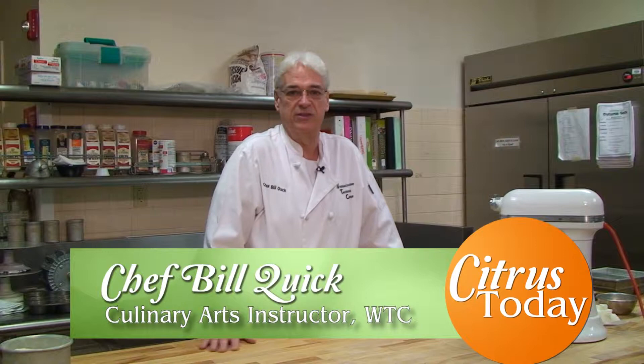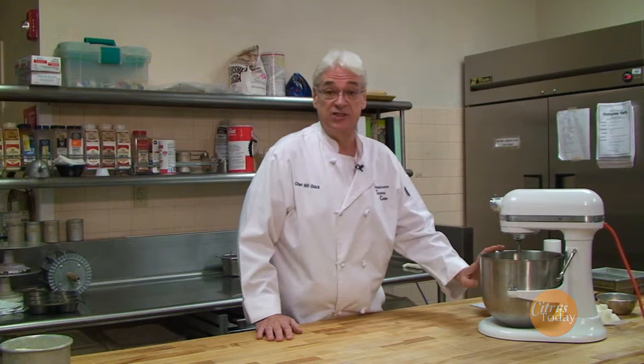Hi, I'm Chef Bill Quick, I'm the Culinary Arts Instructor at Withlacoocha Technical College in Inverness, Florida, and today we're going to make a Milk Dough. The Milk Dough is a basic white bread dough that's used to make hamburger rolls, hot dog rolls, and dinner rolls. We use it here at the college for most of our baked goods. So let's get started.